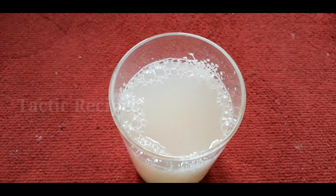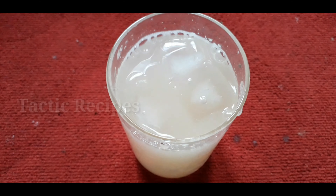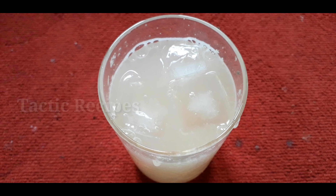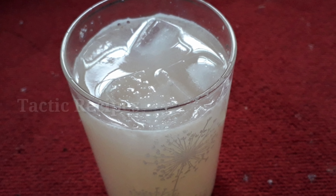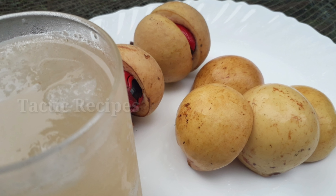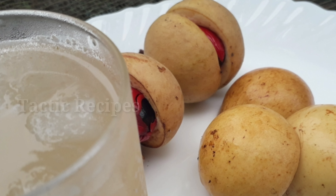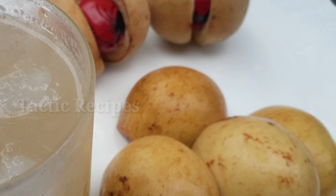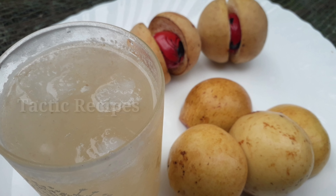We are ready to try our variety juice and all of them will try it. If you like this channel, subscribe and hit the bell button. Like, comment, and share with your friends. Bye and thanks for watching.